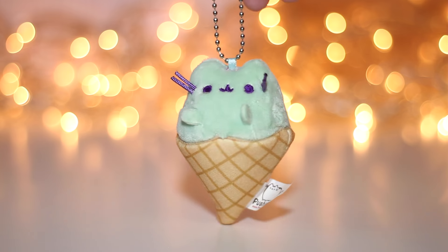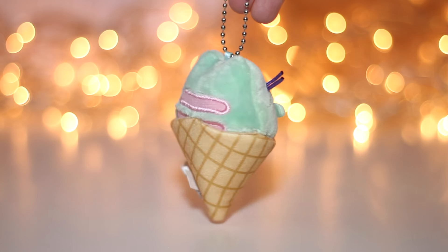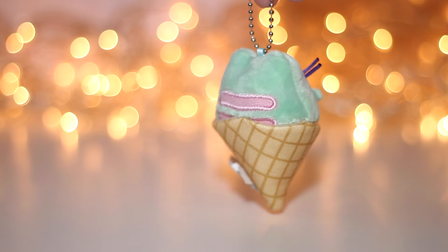And we get Pusheen in an ice cream cone. It is a mint color with pink stripes — it looks so lovely.